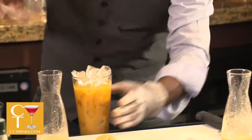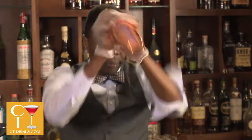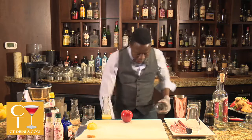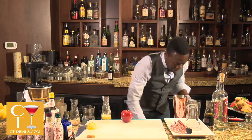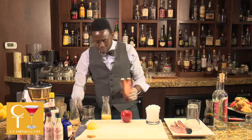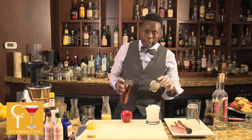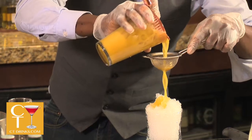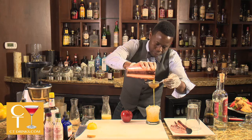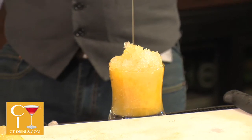We're going to add our ice. We've got our glass, and this is a tiki-style cocktail, so we're going to be using crushed ice. I want to pat that all the way to the top. Now remember, we're using fresh juices — the apple is fresh, the ginger is fresh — so there's still pulp. We're going to get that out with our double-straining method.